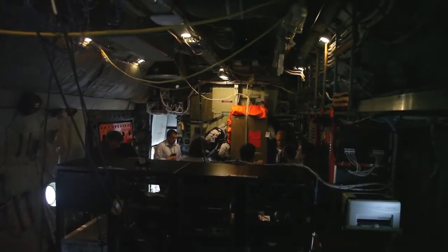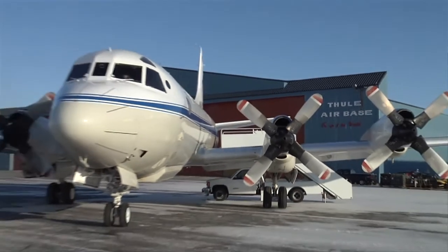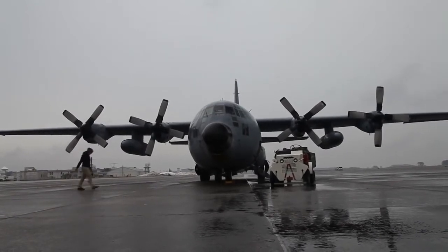The C-130 is an interesting aircraft. Again, this one for us is a new airplane — it's about my age, actually, but Wallops just got it about a year ago. First time we've installed in it. It has some advantages and some disadvantages over the P-3 that we normally take to Greenland. Pretty similar performance, really — roughly similar range, roughly similar ground speed, maneuverability characteristics, that sort of thing.